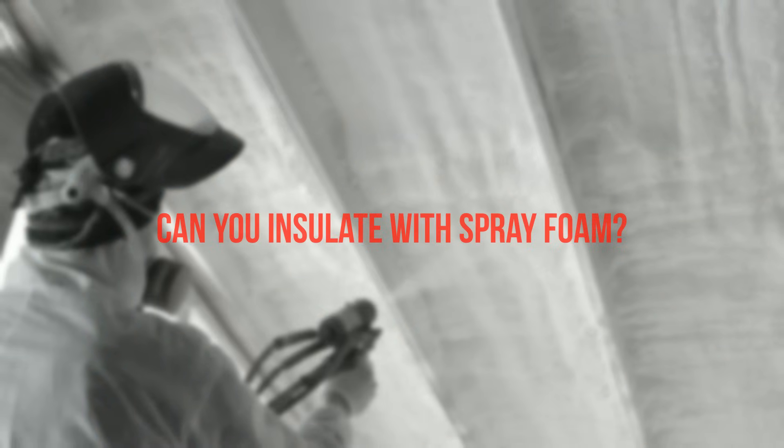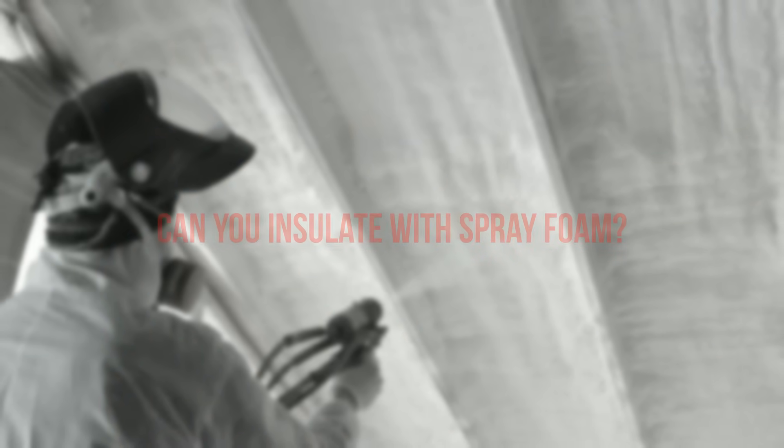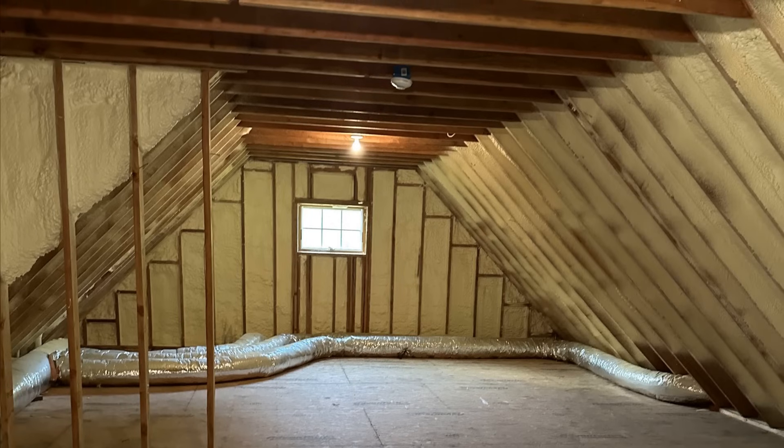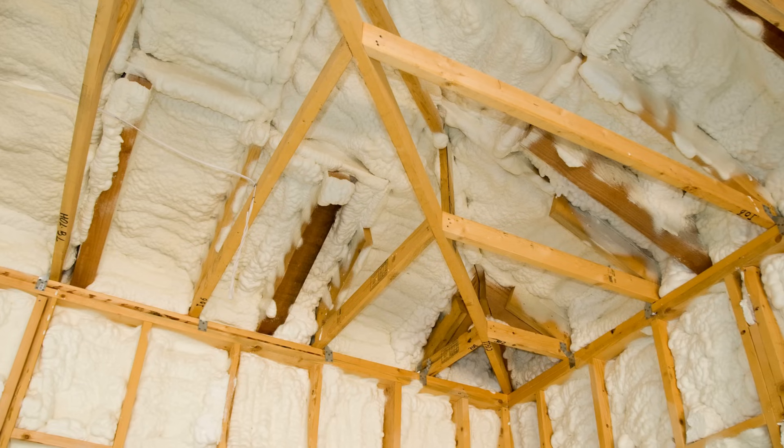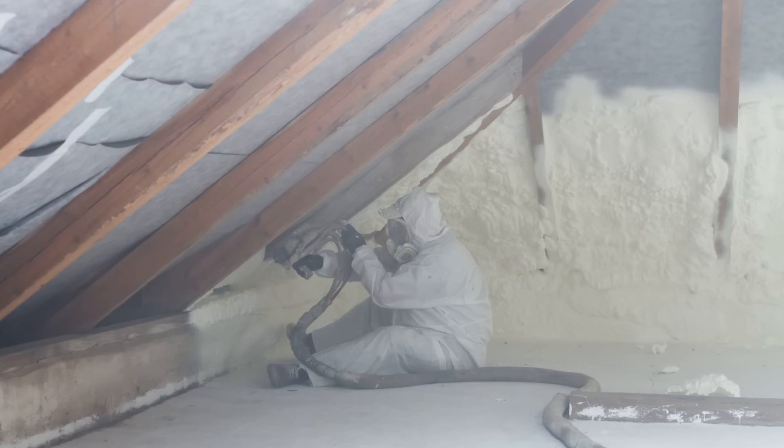Now let's say you address all of the water management — are you in the clear to insulate with spray foam? The answer is maybe. If you're planning to insulate a roof with spray foam, you need to be conscious of the climate zone you're working in, the type of roof assembly you're working with, and the type of foam you're using.